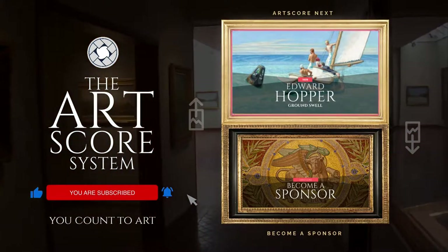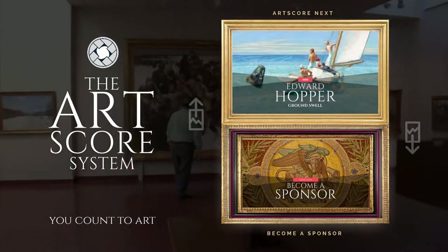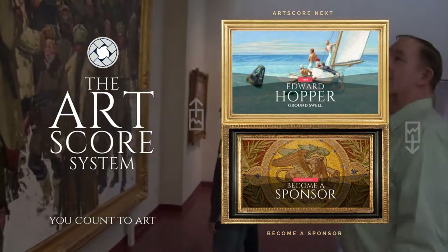Try art-scoring another painting by clicking the video on top. For details on becoming a sponsor, watch the bottom video. Always remember, you count to art. And on that, we all say, Bumbella.